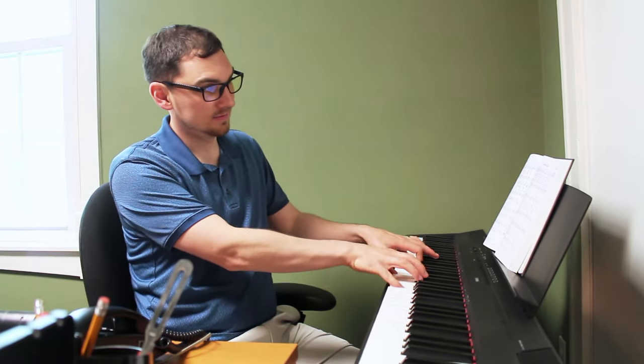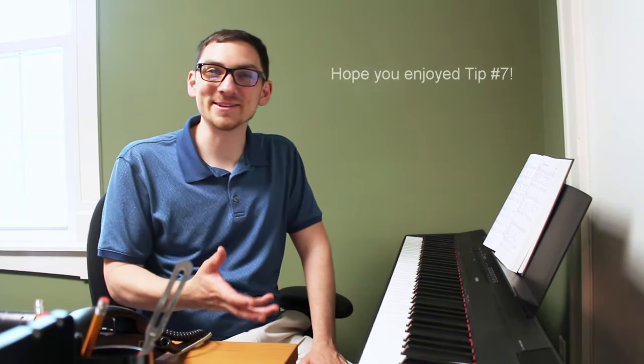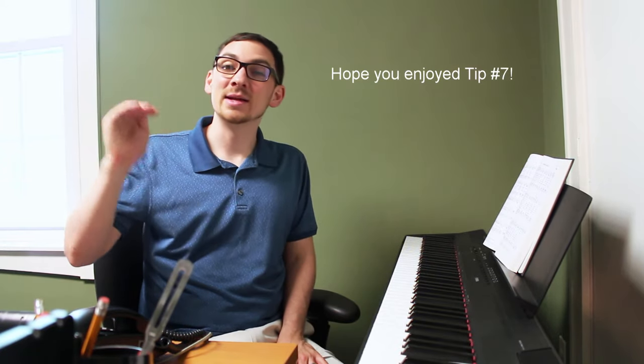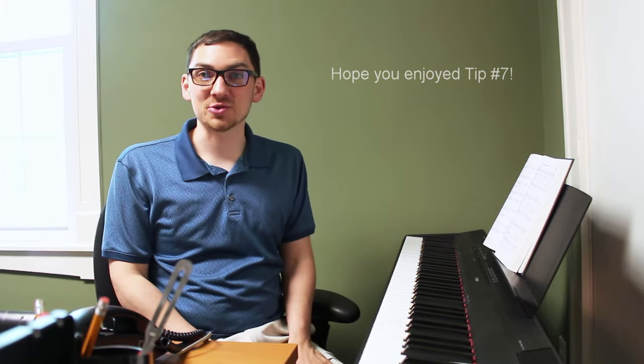For instance, with my current choir, I can ask them to listen to the harmony, and we might go through the entire song and then I'll have them sight-read it slowly, and generally they can do pretty well. But the tip still stands for choirs that don't have much experience with this: go step by step, take it slow, and you can always go backwards if they need extra help.